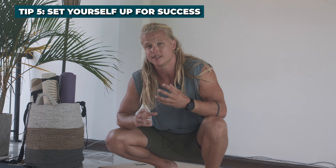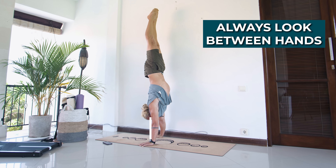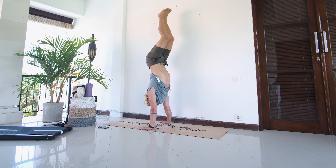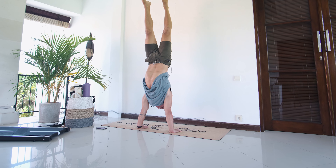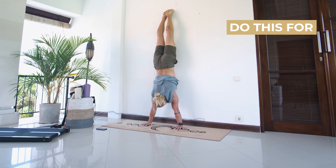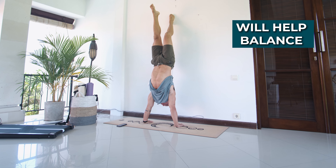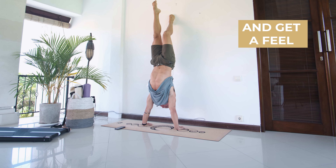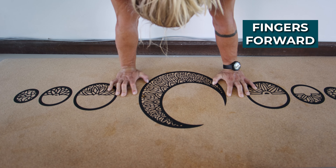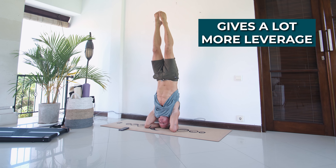Tip five: consider these simple musts when training your handstand. Always look down between your hands no matter the drill — even when working on shoulder mobility, we want everything to be as relevant as possible. Spread your fingers and squeeze the ground, as this will help your balance and give you a feel for the corrections required. Keep your fingers pointing forwards and not to the side, which gives you a lot more leverage when balancing your handstand.